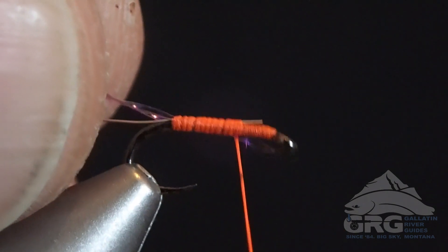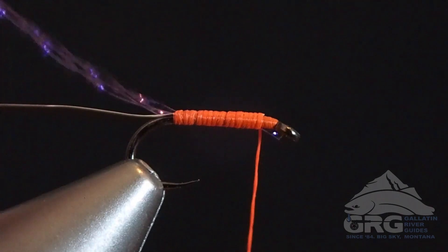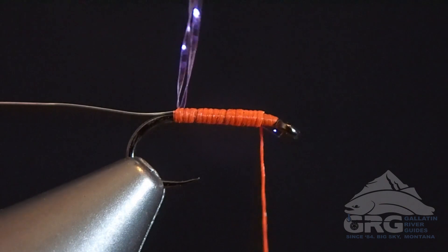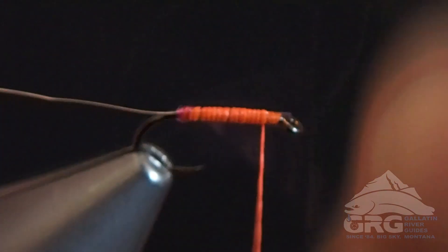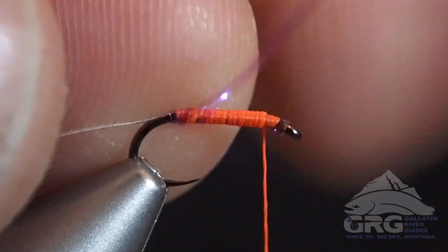Then I'm going to advance my thread back up to the eye of the hook, and then we can start wrapping our Crystal Flash. If you can find a way to twist your Crystal Flash a little bit, that will help keep the strands together. It's hard to twist with your fingers — it just kind of slides in your hand, and that first wrap is always the most challenging.